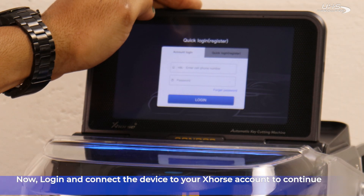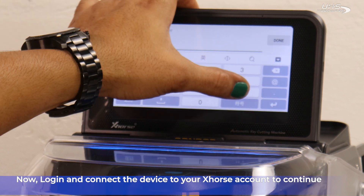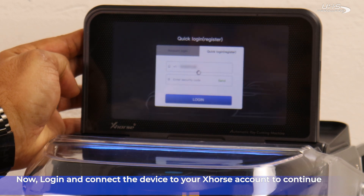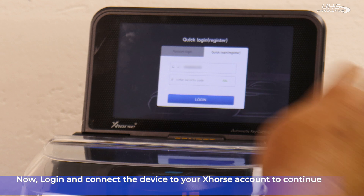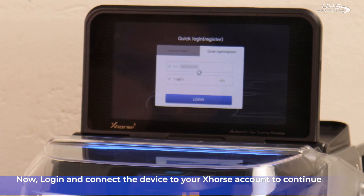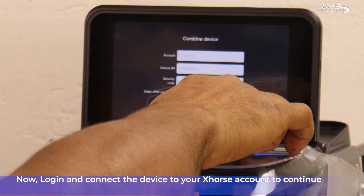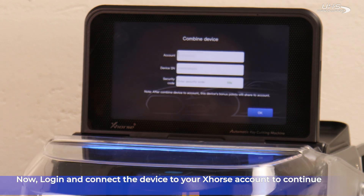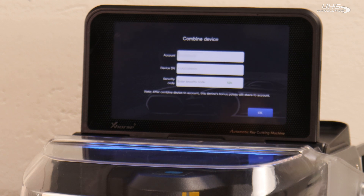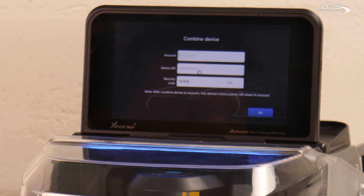Now you'll need to log in to connect this device to your source account to continue. Let's get started.